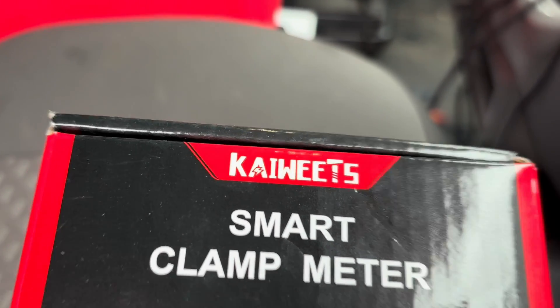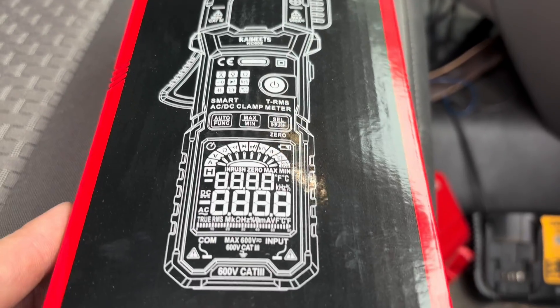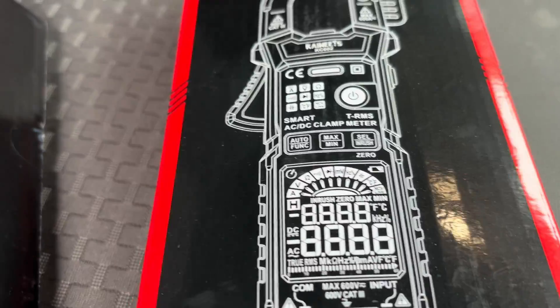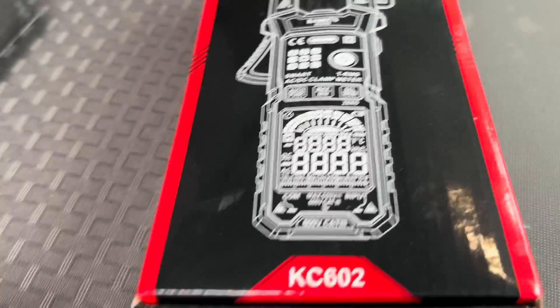Next let's check out the KC602. This is a more professional style meter. I've had a chance to look at this meter a little bit and it holds up. It does almost everything my Fieldpiece one does. Let's move the KM201 off to the side and get this one opened up. It comes in a nice durable case.